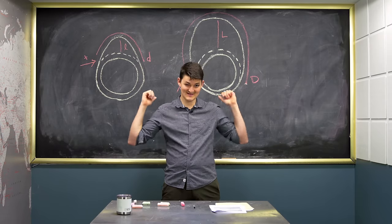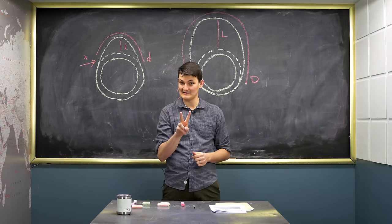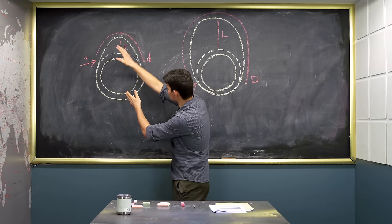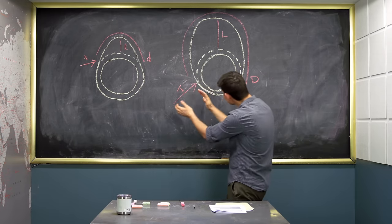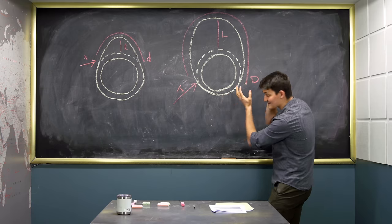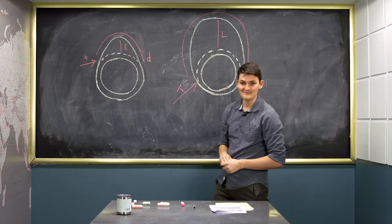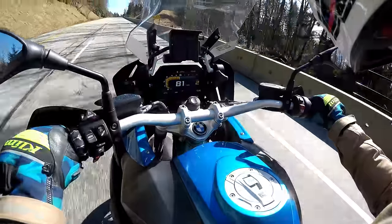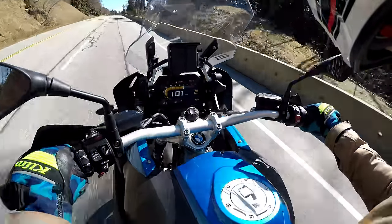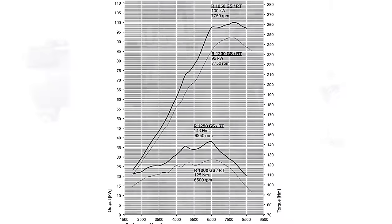Not. ShiftCam is the engineering equivalent of a defunct clock — it's only optimized twice. Say this valve timing, lift, and duration is perfect at 4,000 RPM. Then this valve timing, lift, and duration is perfect at 7,000. While everywhere else it's not quite right. The result is two discrete power bands — it pulls, then lulls, then pulls, then lulls. A bimodal power curve.